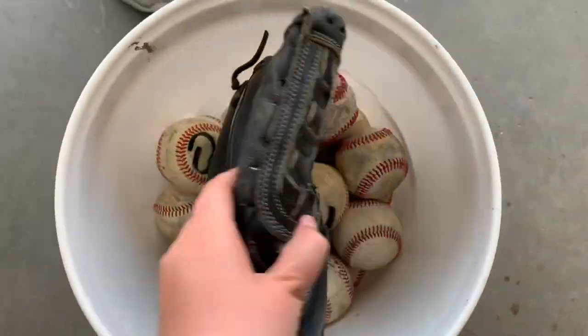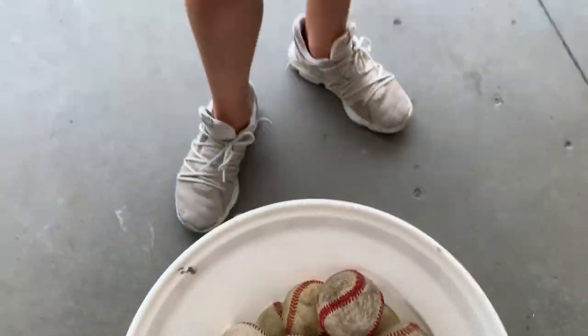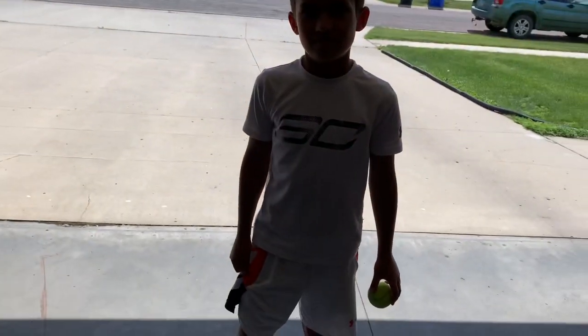So first thing is this baseball bucket that's full of balls. Here's my old glove - it's a Nike glove, it's kind of trash - and then we just have a bunch of baseballs.